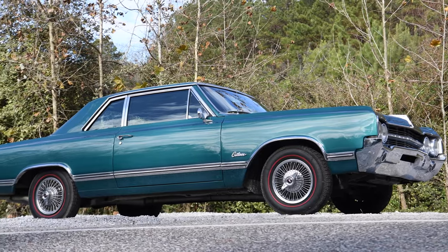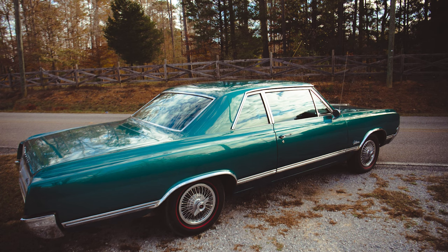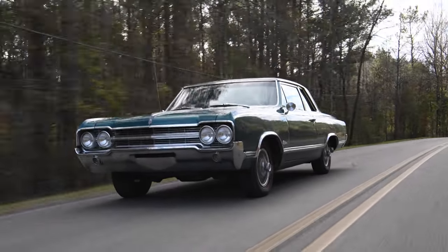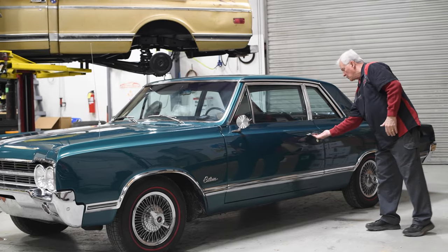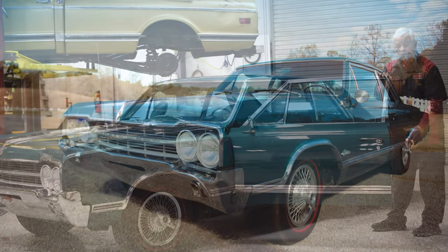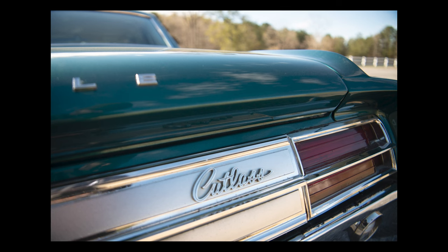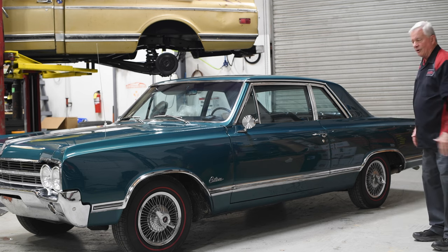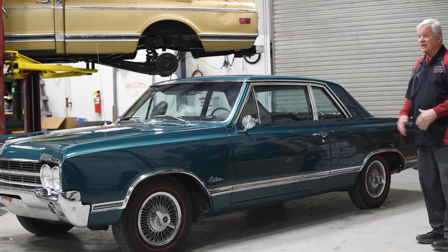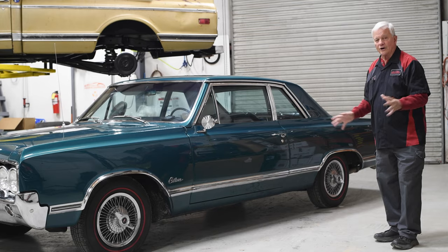We're looking at the side view of the 65 Cutlass. A couple of things to note: it just barely fits in a standard garage today. One thing that's really different from modern four-door cars is that these doors open way up and will not be compatible with a standard parking space. These older cars also have a lot of length to them that you don't find on today's cars unless you're in a big three-row SUV. A two-door car is really a rare thing today.